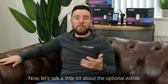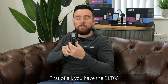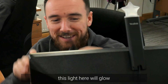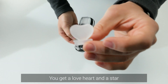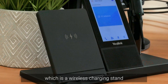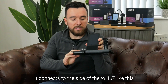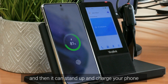Now let's talk about the optional extras available with the WH67. First, there's the BLT-60, which is a busy lamp accessory — when the headset is in use, this light will glow, and it comes with a couple of different end caps: a love heart and a star. We also have the Yalink WH-C60, which is a wireless charging stand. It connects to the side of the WH67 and can stand up to charge your phone.